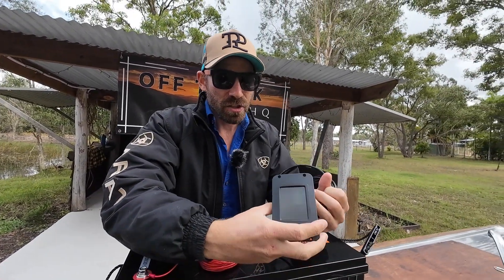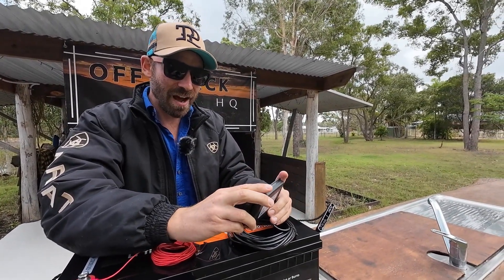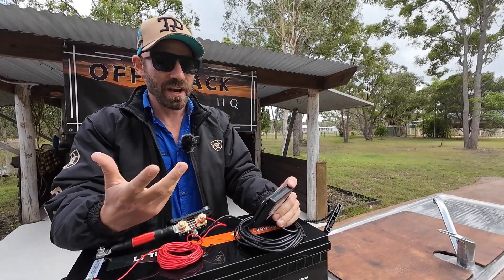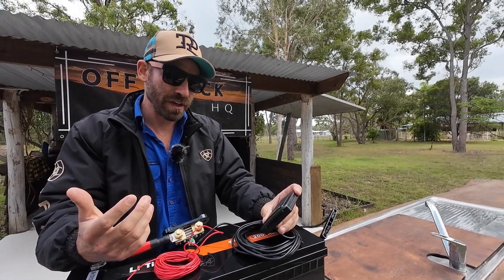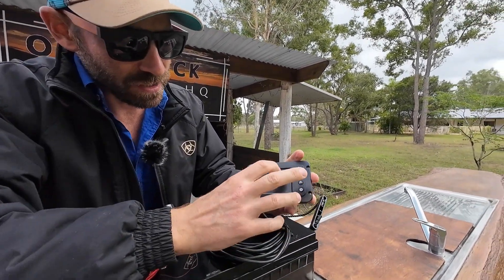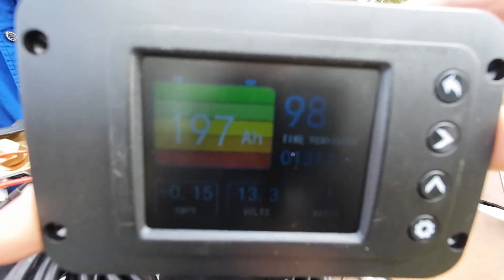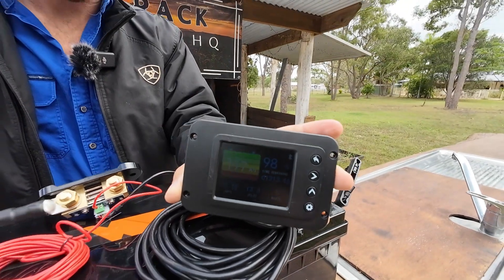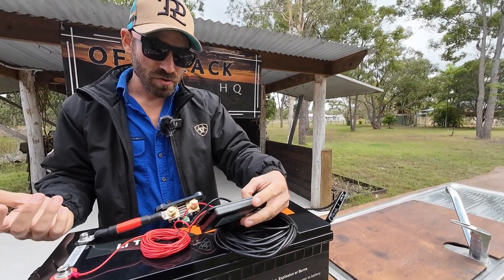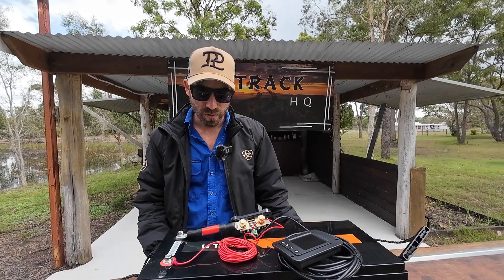Remember, what you plan on pulling out of the battery will determine the cable size you need. One minor complaint about the screen — it is quite dull. That said, you won't have it outside; it'll be mounted in a car or caravan. It is now lit up and giving you all the information, but the dimness is my only complaint against it.